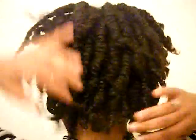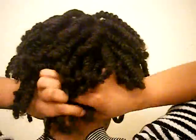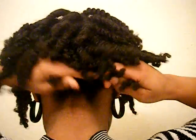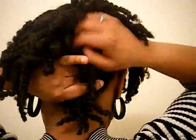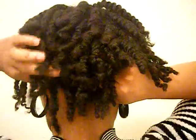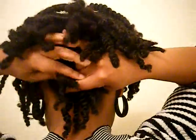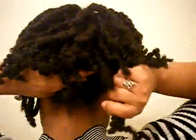So yeah, these are my twists. Basically you start in the back and separate three sections — we're going to do a french braid going up towards the top. Just grabbing hair going up. This is good for those of you who know how to french braid.